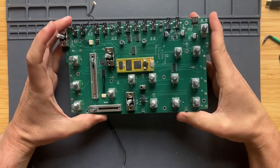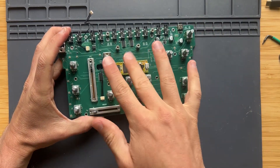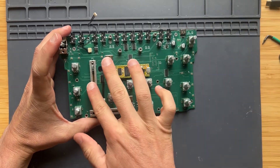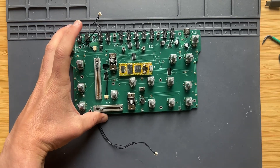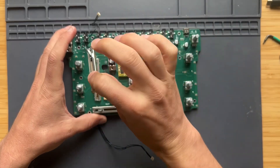I've got the main circuit board extracted. It's mostly just a bunch of knobs, the Daisy Seed, sliders, switches, and connectors. This is the problematic slider. I've got a replacement slider here, so I'm going to try to take this one out and put in the good one.